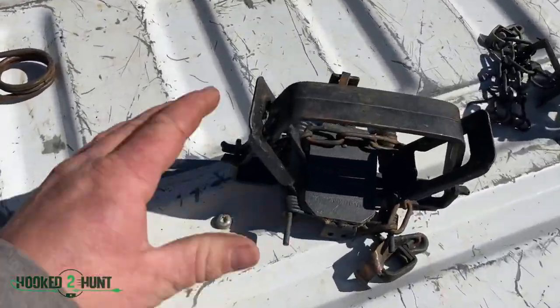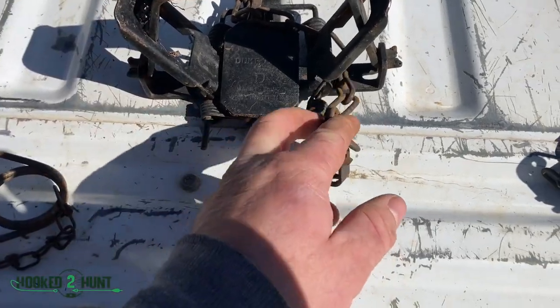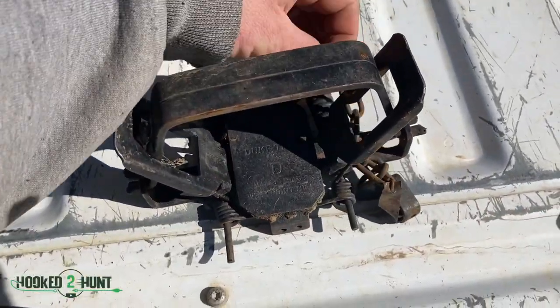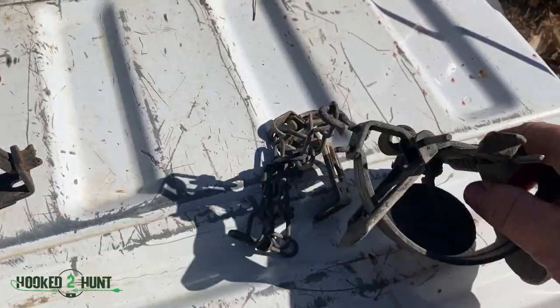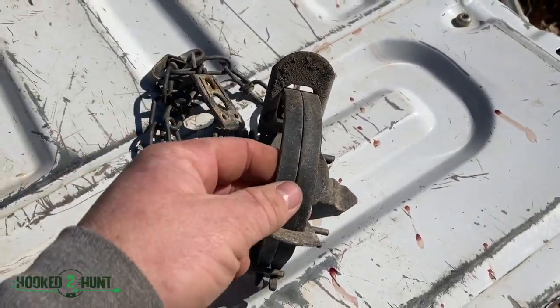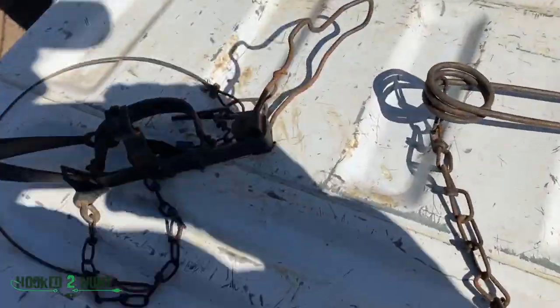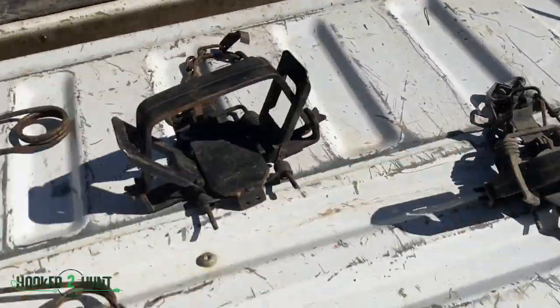Then we got our footholds. This is a Duke number four coil — it's a little bigger trap. That's what I use for beaver; I'll use it a little bit for coyotes also. This is a Duke one and a half — this is my muskrat-mink trap. You can use it for smaller land animals too: possum, coon.